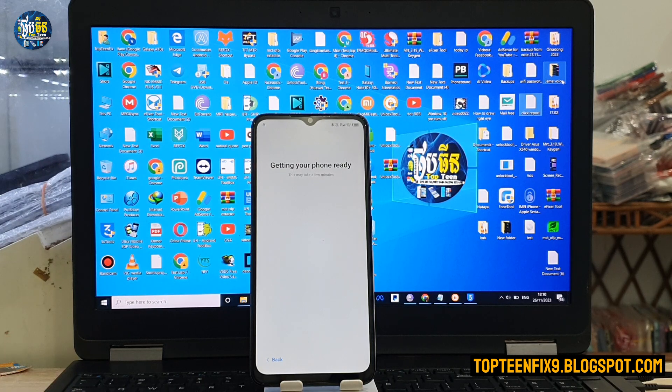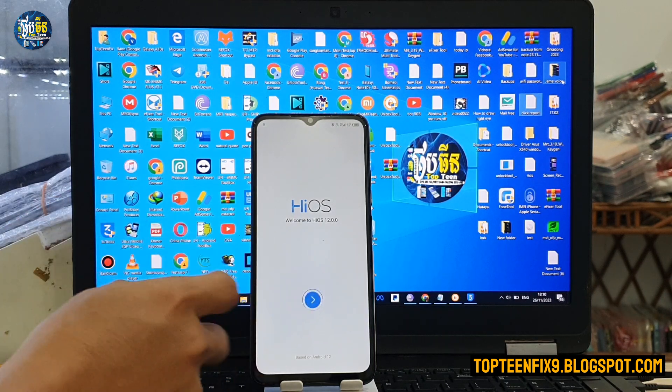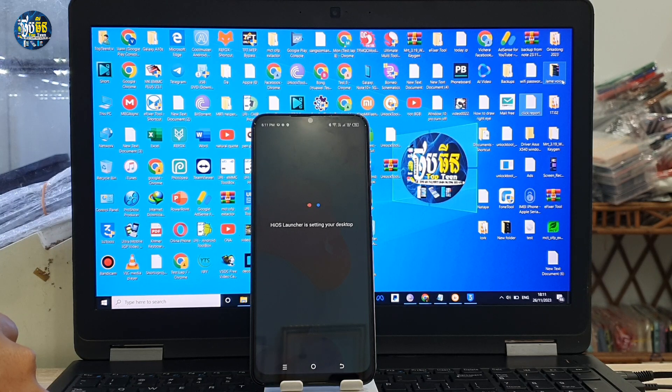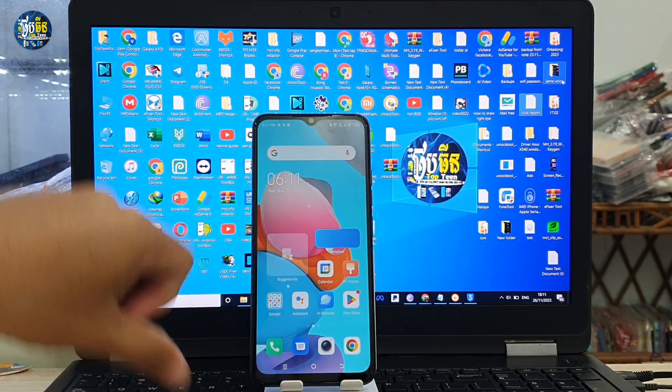That's it — we have already fixed the FRP on the Digno Sparkle 2023. Thank you for watching and please don't forget to subscribe to my channel.